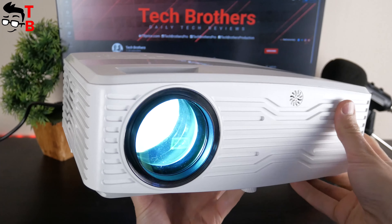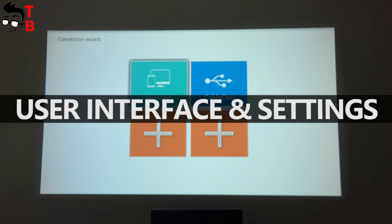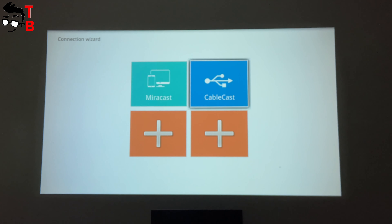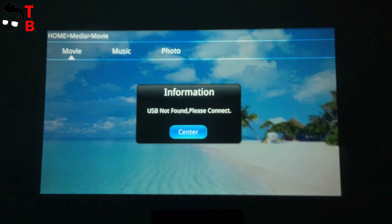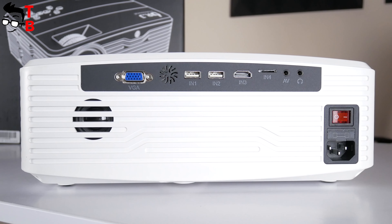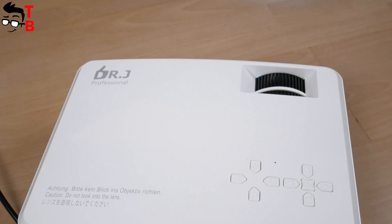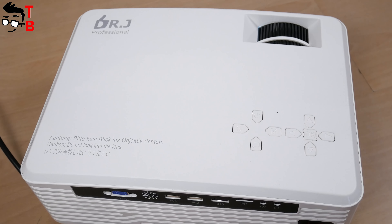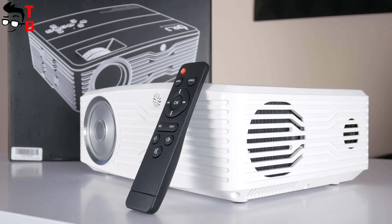Now let's turn on the projector and check the user manual and settings menu. The Dr. J Professional AK40 projector doesn't have an Android operating system, so you need to connect external devices to play video or games. There are many connectivity options — you can use VGA or HDMI ports to connect a laptop, PC, or game console. There is also Wi-Fi support, so you can use Miracast or iOS Cast for wireless connection with Android and iOS smartphones. You can also connect mobile devices using a USB cable, or play video from a USB flash drive or TF memory card.